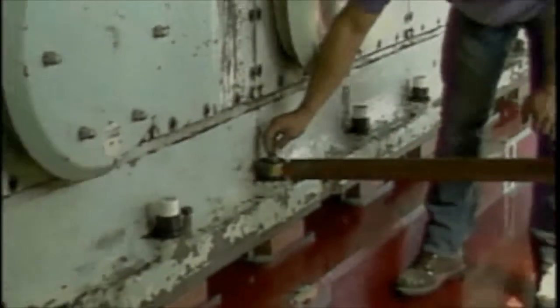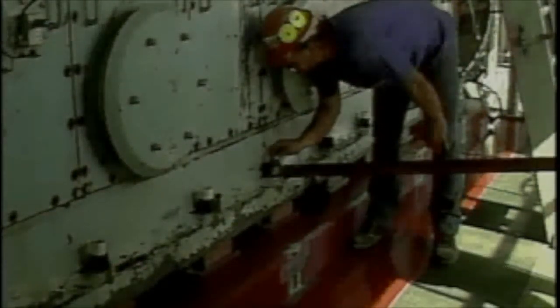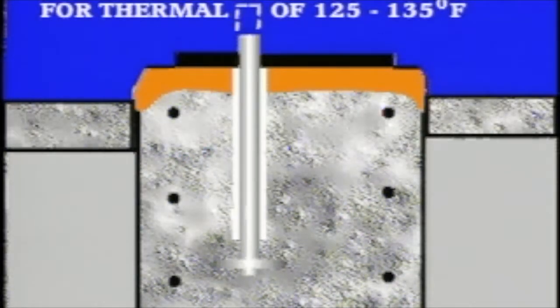An anchor bolt is normally tightened when the equipment is not running. At this time, the machinery and foundation are relatively cool. Once the equipment is started up and placed on line, the anchor bolt can expand as much as 1,000th of an inch as it goes from its initial temperature.